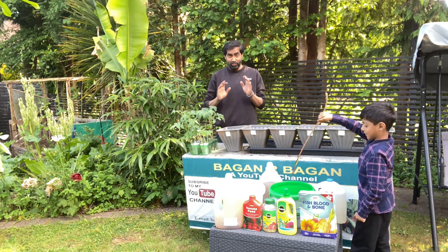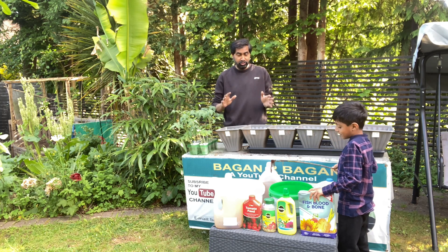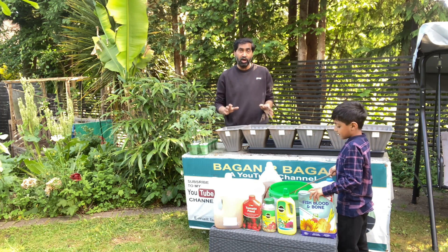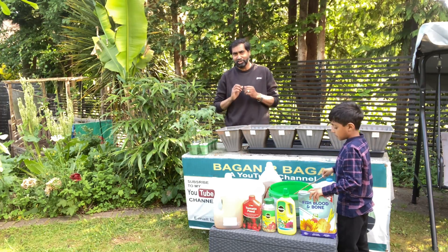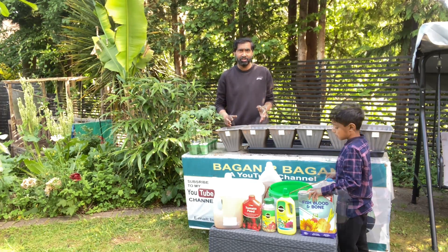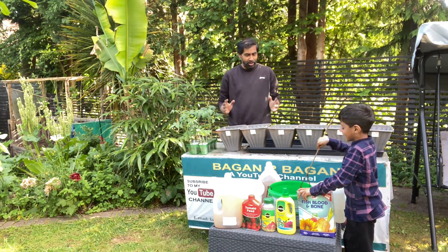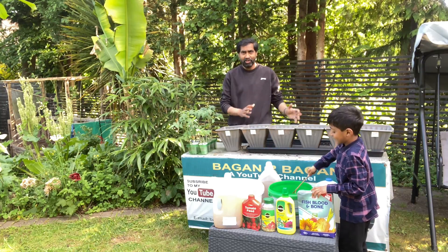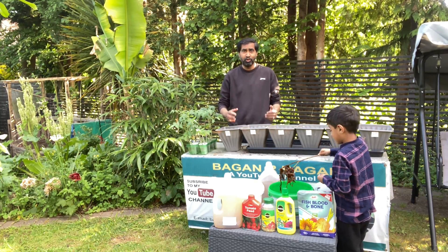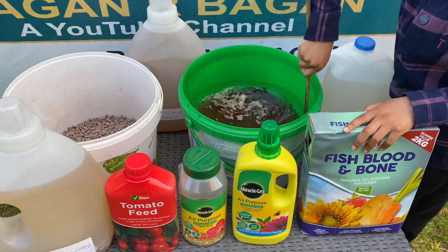Assalamualaikum everyone, today we've got a very special video. We all use different types of fertilizers and we spend so much money on them, not knowing which one really works. So I put a test together where we're going to try them all out separately, and at the end of the season we're going to see which one comes out the best.